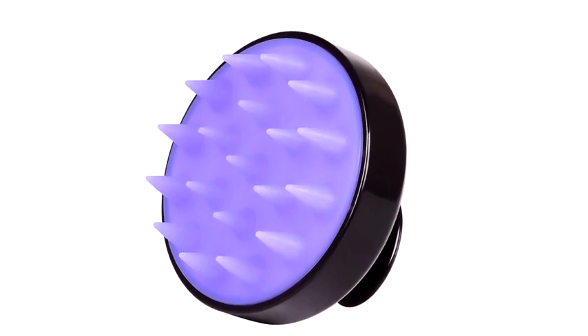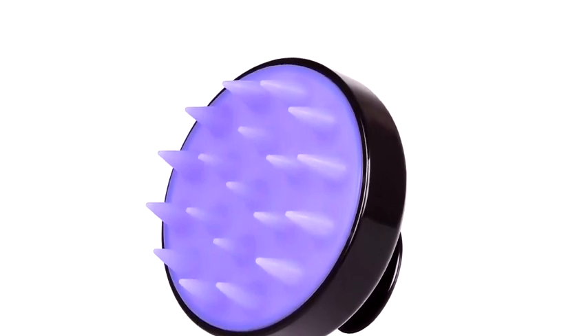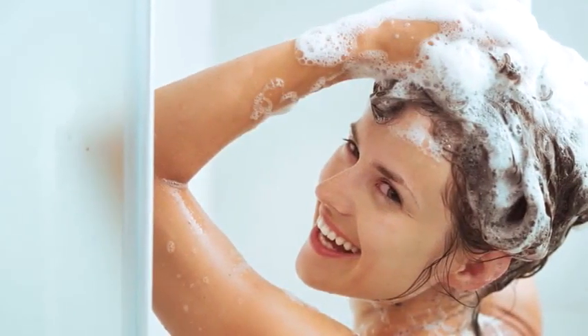So if you have long manicured nails you don't want damaged, or if you want to upgrade your personal hair and scalp care, then the Hida scalp massager and shampoo brush is just the ticket. It's luxurious washing at your fingertips. To purchase your very own, just click on the links below.